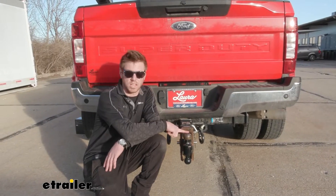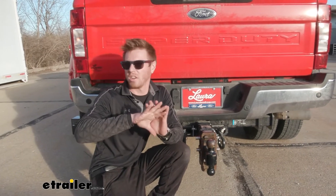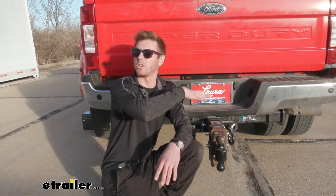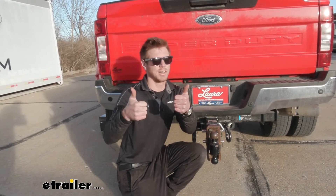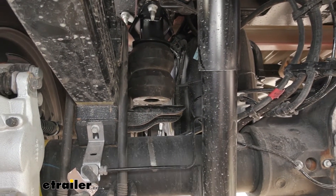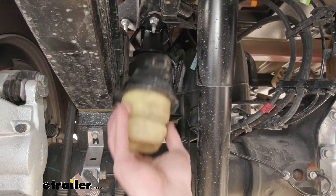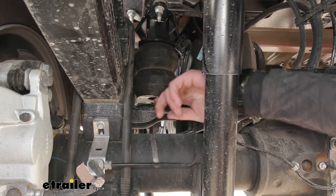Whether you're hauling with a ball mount, a gooseneck, or a fifth wheel, it's not gonna have any interference with the gooseneck or fifth wheels in the bed of your truck, so you don't have to worry about that. I like the black color because it doesn't really stick out like the factory ones. And also, these are a lot smaller than the ones we put on here — there's only about a finger's length in between there.